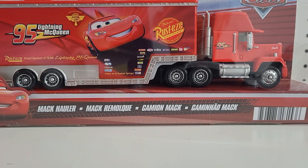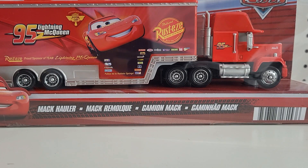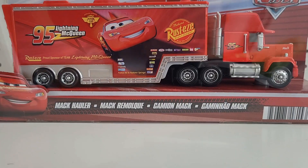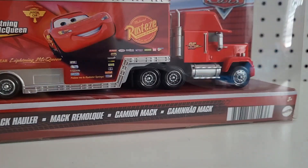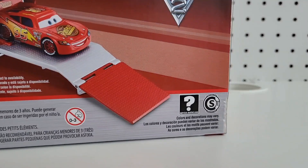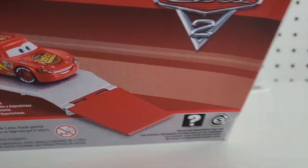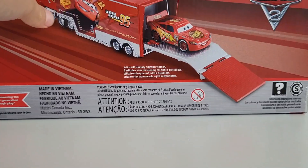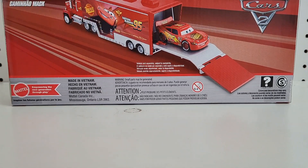Welcome back to another video of Rusty's Collector. Today we're going to be reviewing this Mac Hauler - that's the Cars 2 Mac. And it shows the product image of the China version. I almost said 'Ka-chow' - no one's Lightning, but clean.